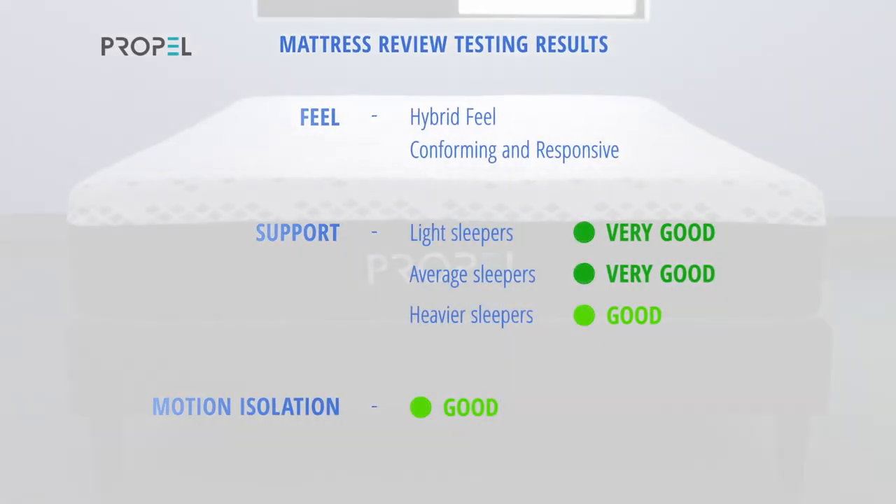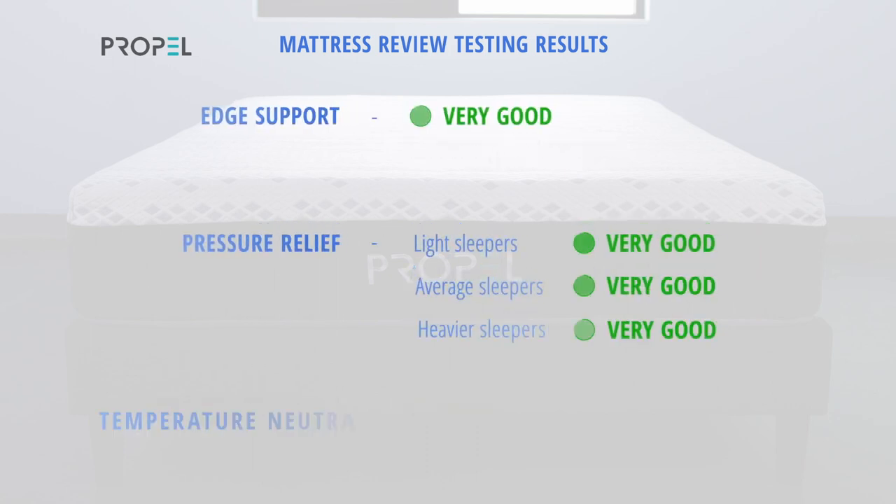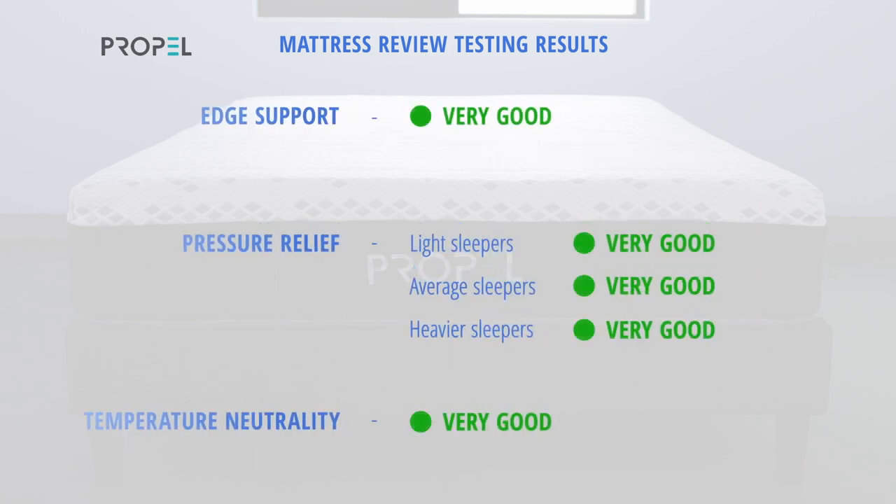Now let's take a look at how the Propel fared in our mattress tests. This bed has a hybrid feel — conforming yet responsive. Support was very good for light and average weight sleepers and good for heavyweight sleepers. Motion isolation was good while edge support was very good. Pressure relief was very good for all three sleeper weights. Temperature neutrality was also very good.